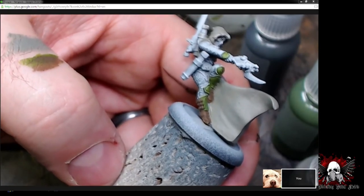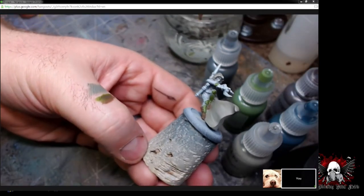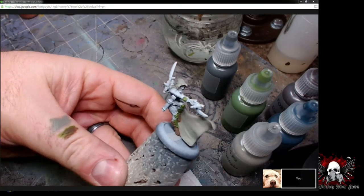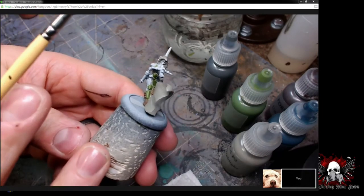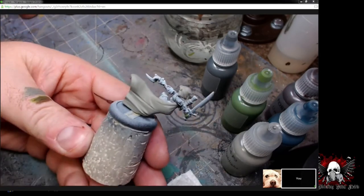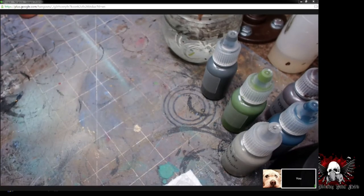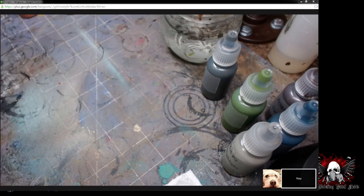Just almost dunking the model in a wash and it'll go in all the cracks and dry everywhere. That's the typical way people do washes, and there's nothing wrong with that. What I like to do though is be a little more targeted with my washes. When we get to the point on this model where we're ready to do some washes, I'll show you how I do that process. So there you go — you can see the green. Once we start getting some shadow going on this cloak, I think it's really going to look quite nice. This is probably dry enough now that we can start doing a little bit of two-brush blending. Have you done much reading on two-brush blending? I watched a few brief videos on YouTube after you mentioned it.